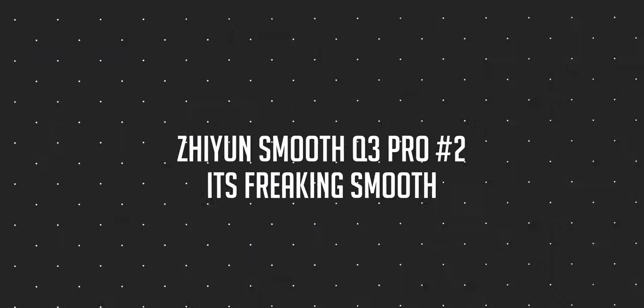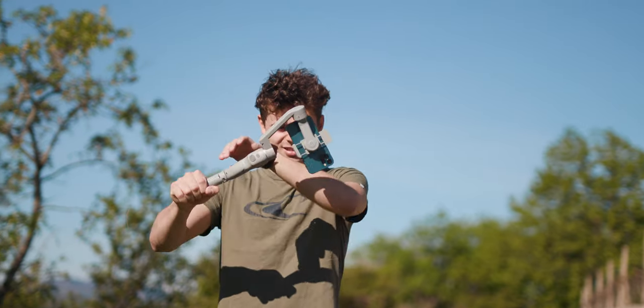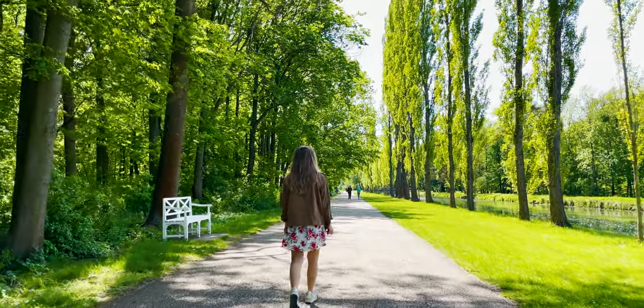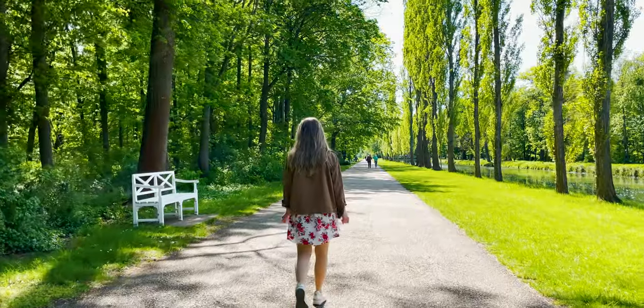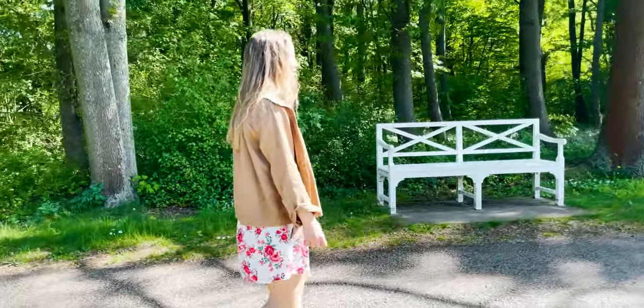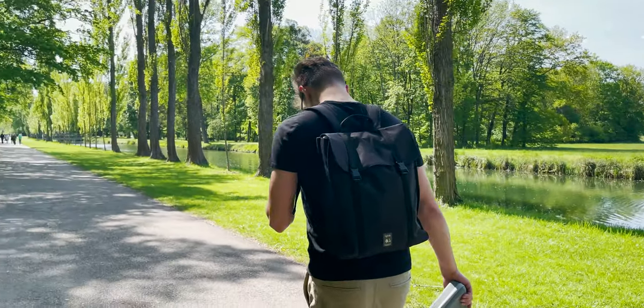My second pro, and I think this is even more important than compatibility, is the overall steadiness of the gimbal. When I watched the footage back, I was very surprised — no matter if I was running, doing parallax shots, straight push-in shots, or using it in low mode, all the different shots came out super smooth and extremely steady. I'm a professional filmmaker used to shooting on glidecams and gimbals, but I also gave this gimbal to my girlfriend who has never shot any films, and she also got some very nice, very steady shots.